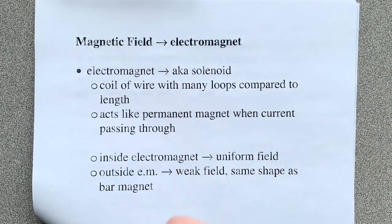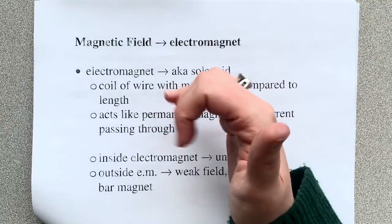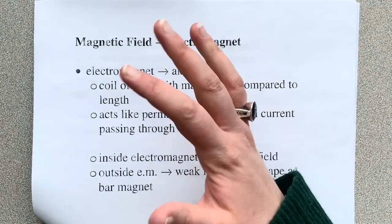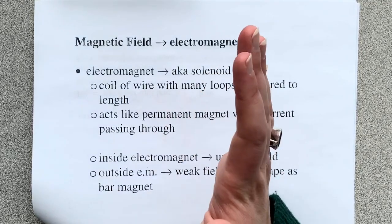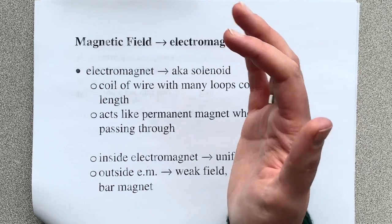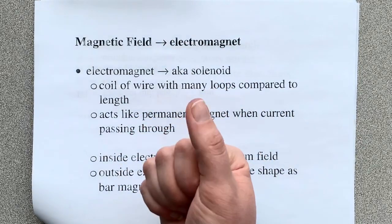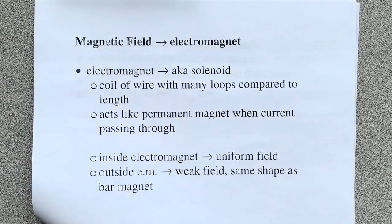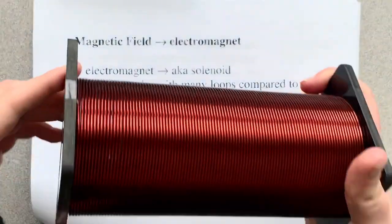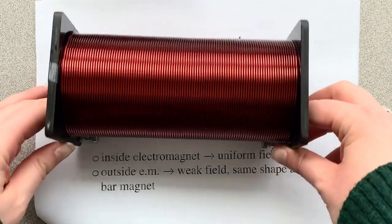So before we just had a straight wire, which means that our magnetic field is going to curl around like that. So what if we curl the way that the electrons are flowing? Then what happens to our magnetic field? It comes straight. So that happens in this thing — it's called a solenoid. Now this one's pretty serious.